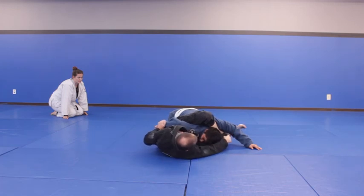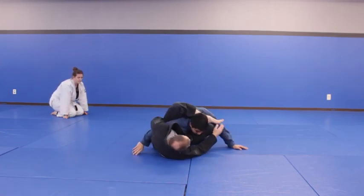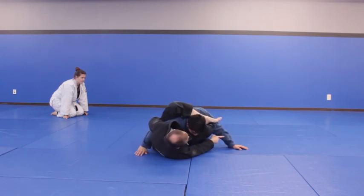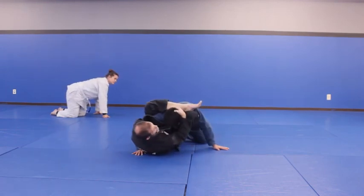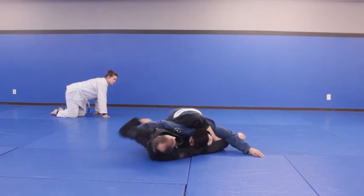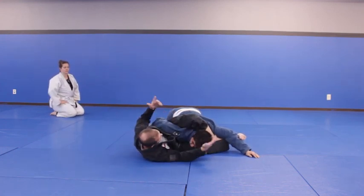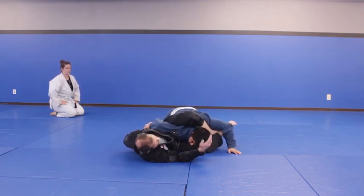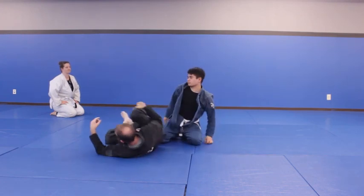Getting to this position is the deal. When you're here, this makes it hard for him to move around. He has to post this arm on the ground and try to posture up. So when he posts that arm, I use my foot to move it. Now he's stuck — he can't roll, he can't really do anything from here. Just in a fight, he's in a really bad shape. I can punch him.